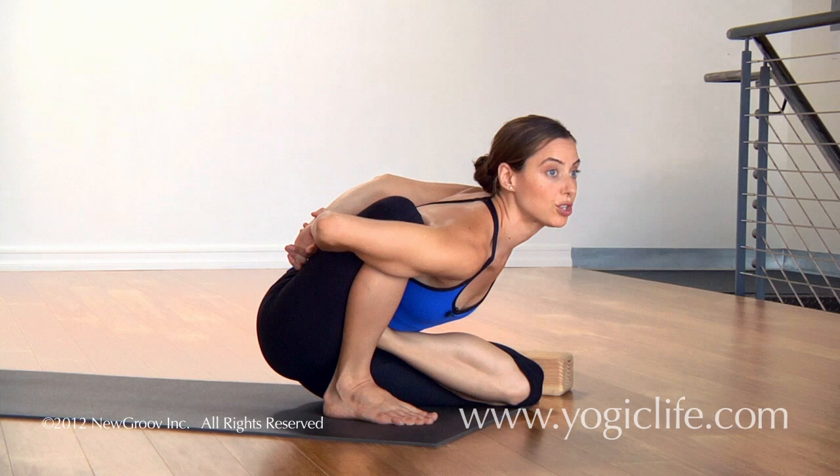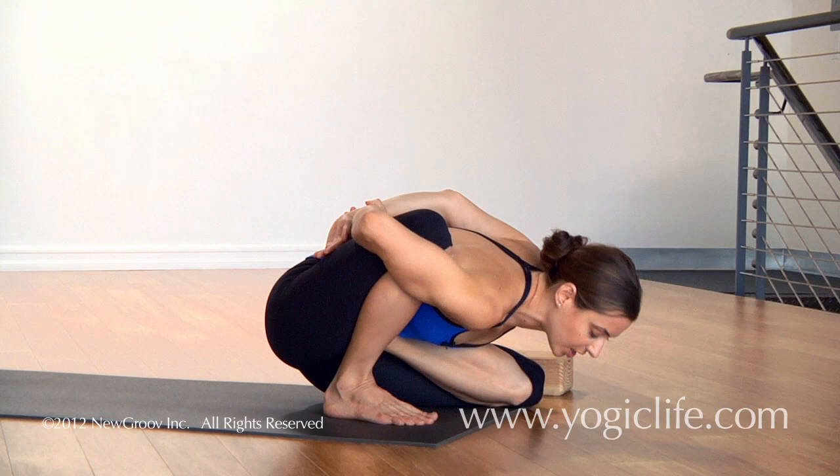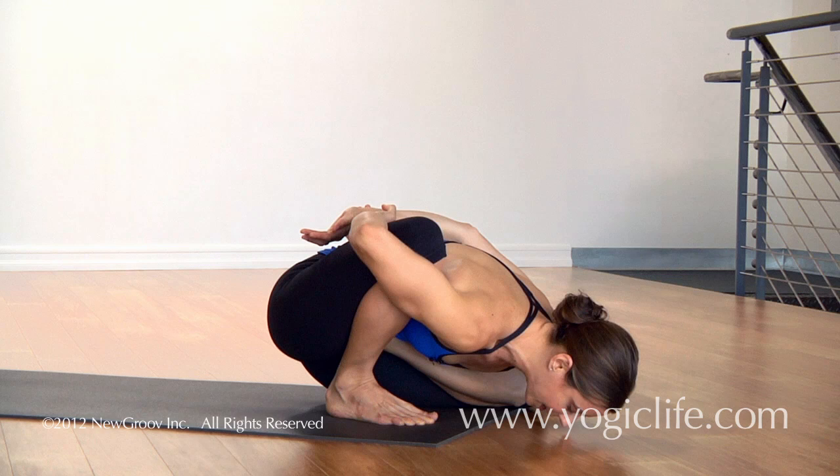On an inhale you lift your chest up, keep pressing the baby toe side of the left foot into the hip crease, and on an exhale you fold forward reaching your shin towards the floor. Five breaths.